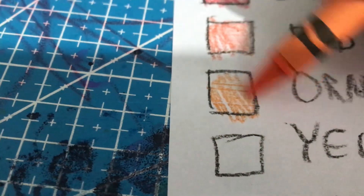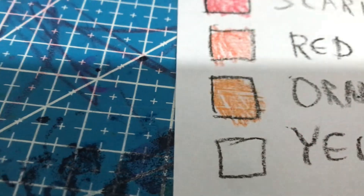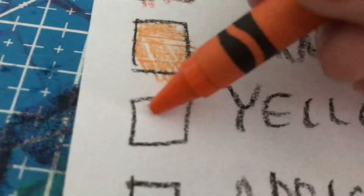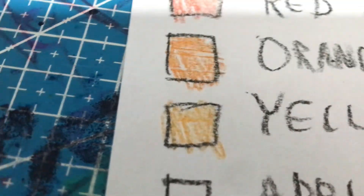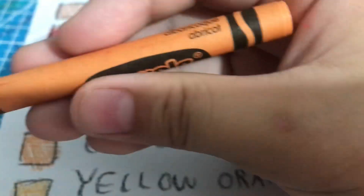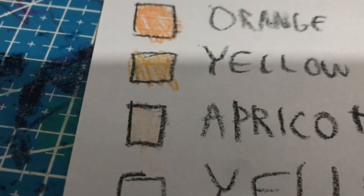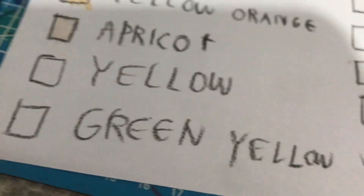Orange. Yellow orange. It's like a skin color. Yeah, skin color. That's what you're all talking about.